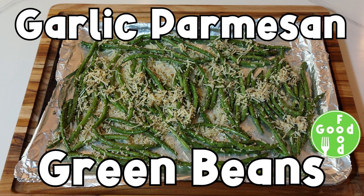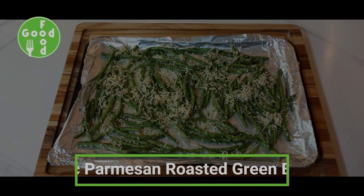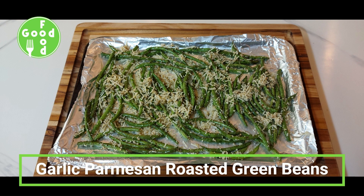Today's recipe is garlic parmesan green beans. We're going to make garlic parmesan roasted green beans.